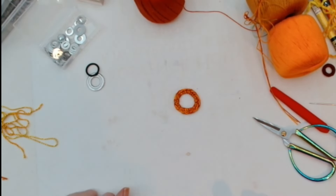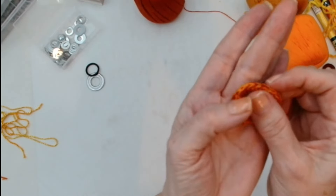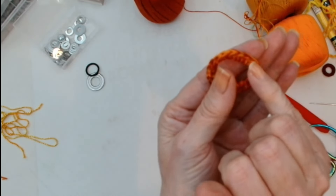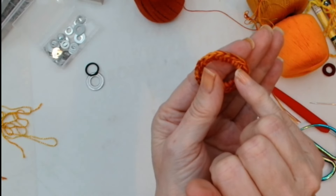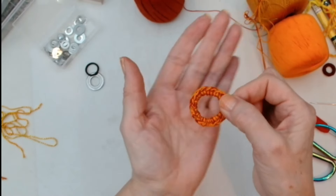I'll just show you — this has like a little crochet edge going on, which is very sweet.